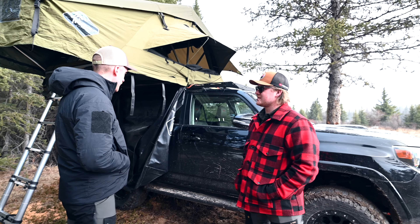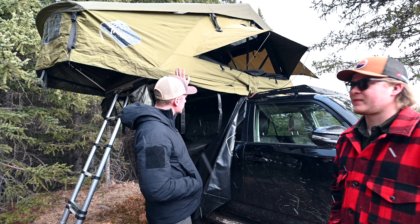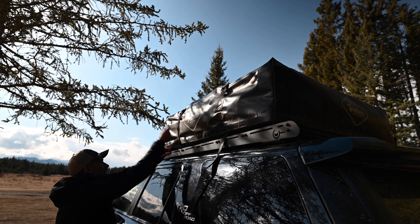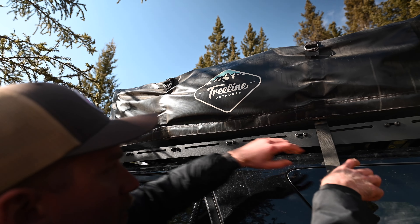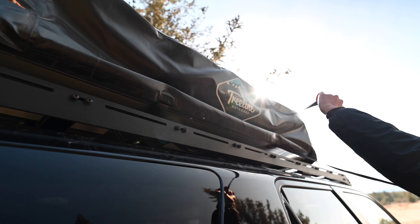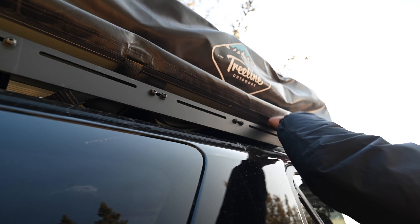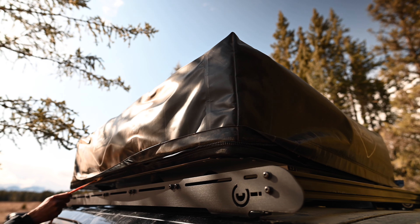Next I bought the Treeline Tamarack three-person rooftop tent. This is a company down in Turner Valley — the customer service is awesome, they answered all my questions. For our American viewers, it's a local Canadian company here in Alberta, south of Calgary near the Rocky Mountains, so they're designed to withstand Rocky Mountain weather conditions.